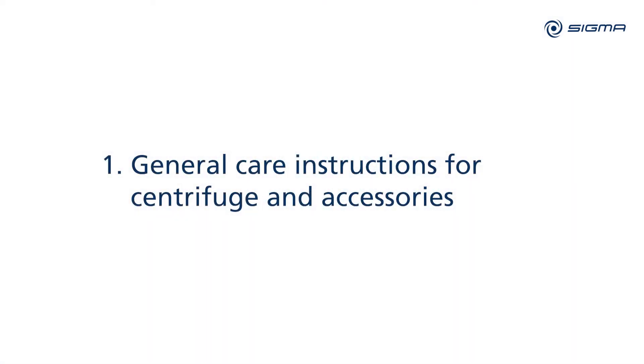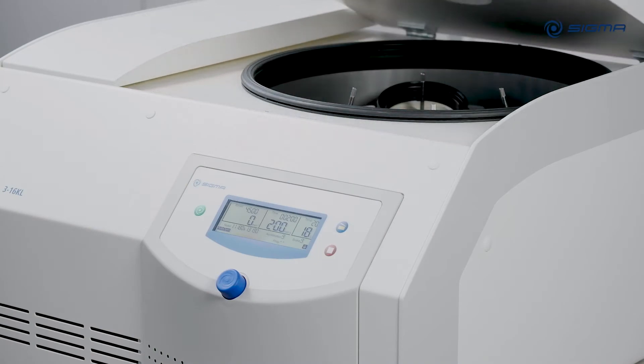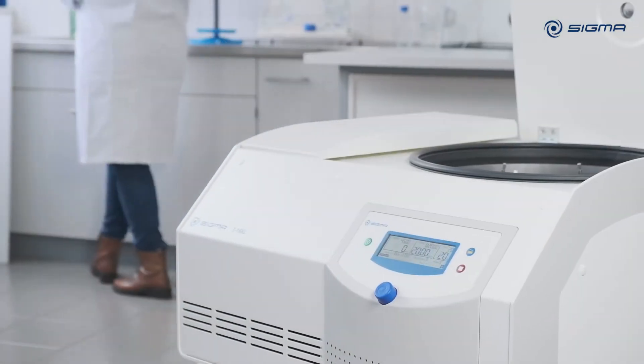Check the condition of your centrifuge each day before use. Only a few small actions are necessary to keep your centrifuge operating safely and reliably for a long time.